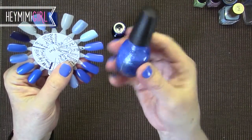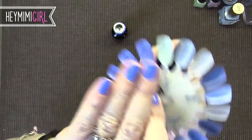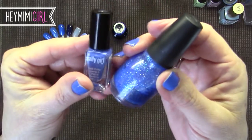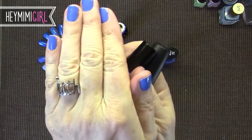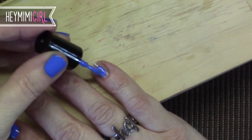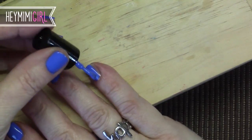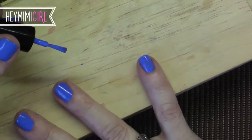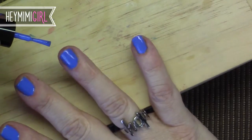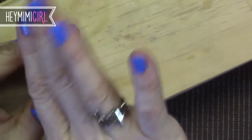Back to the blue — I'm also going to show you this Sinful Colors Hottie in 831, and that's what I have on my accent nail. It's just one coat of this on top of the Epic by Sally Girl and I really like that. You can see this is really opaque — you could almost get away with one coat of this. I did do two coats but look how pretty that is.